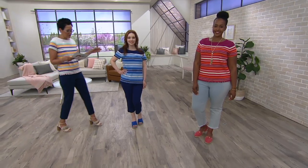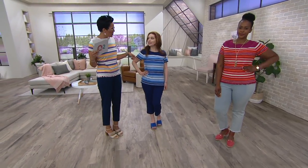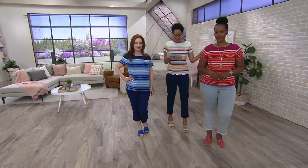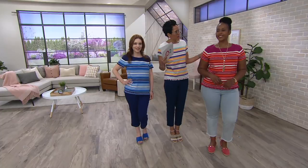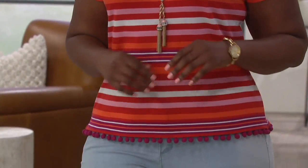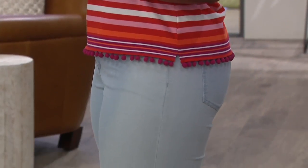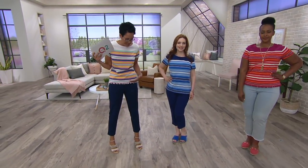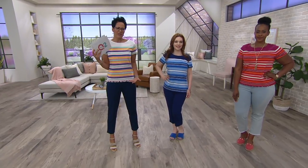There's a femininity to it because of the pom-poms. Samantha is 5'2" and wearing the extra-small in the navy. Ronnie is 5'10" and wearing the large — look how cute that is, super cute! The neckline is a crew neckline, it's a short sleeve, and it's got side slits. The side slits and the pom-pom placement are really well thought out.